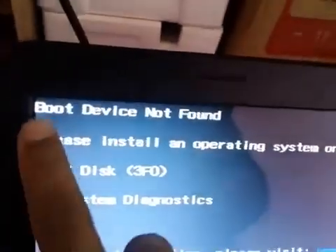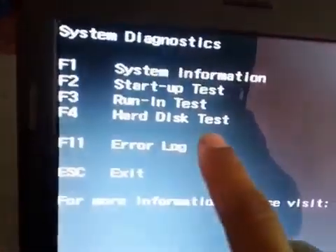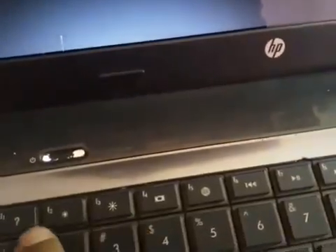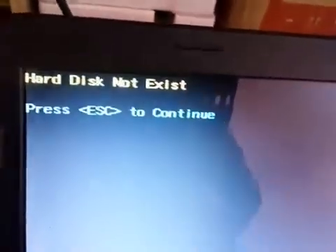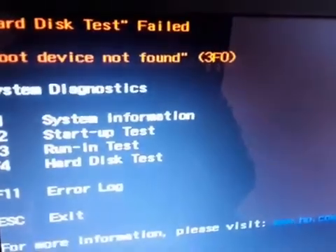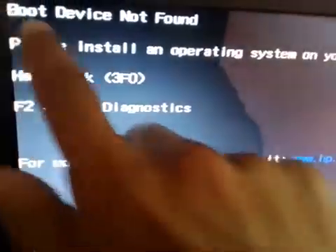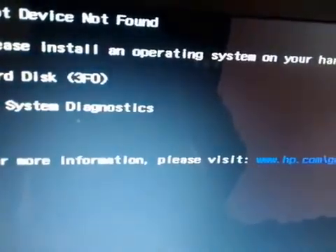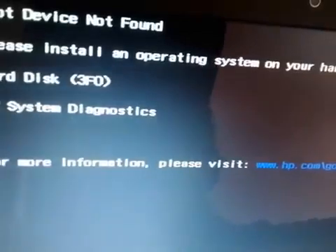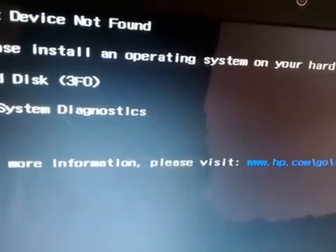Let's press F2 again and check the hard drive test. Here is the F4 key — you can see hard drive not exist. But let's say your hard drive does exist and you passed your hard drive test. Even after passing the hard drive test you are still getting the same error — here is how to fix it.